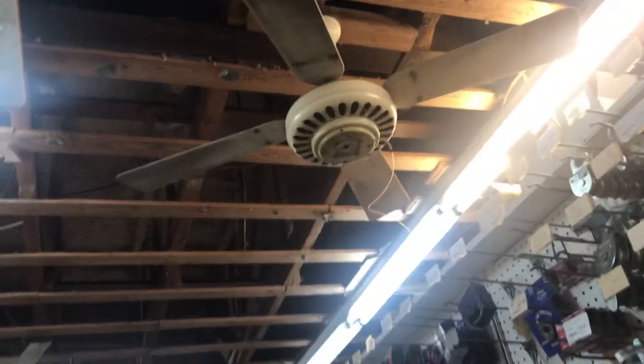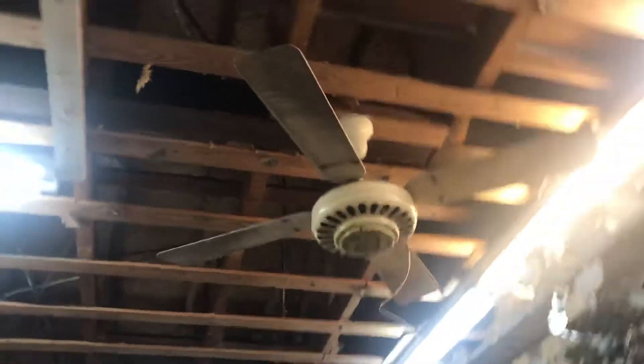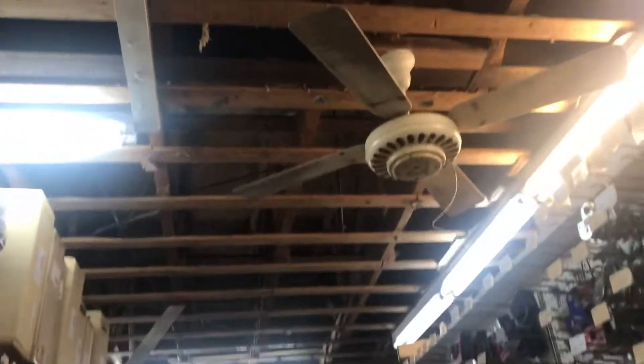I've never seen it on. The lady behind the counter says that it's disconnected, but that if she hooked it up it would turn on and run. I have to take her word for it, but I've never seen it on.